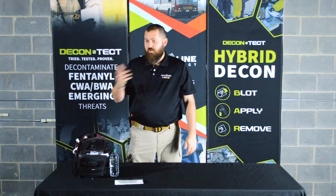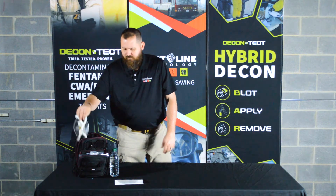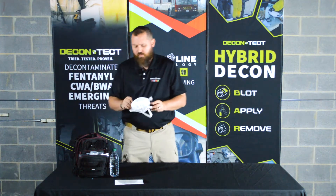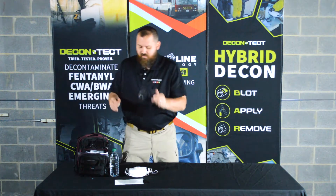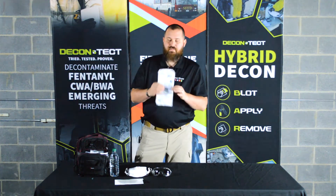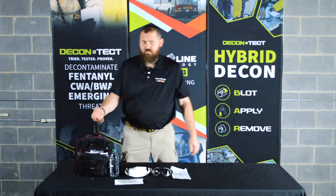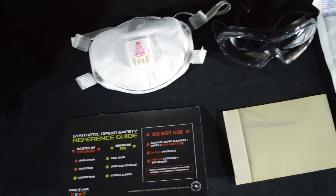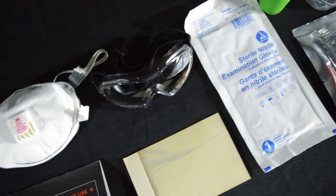The most important thing when dealing with synthetic opioids is to have the right protection. So according to NIOSH guidance and Firstline guidance, we're going to give you a P100 mask, ventless goggles, and individually wrapped nitrile gloves. For handling small street quantities of fentanyl and carfentanil, this is the level of PPE that you need. You don't need anything crazy — you don't need supplied air unless you're going into a lab situation, which is not what this kit is intended for.